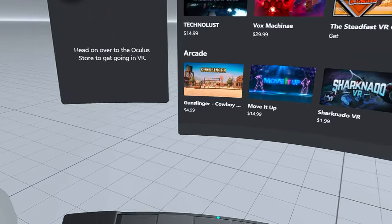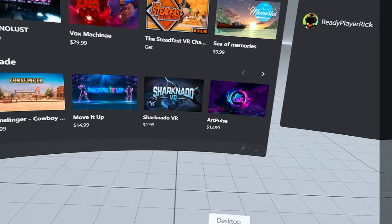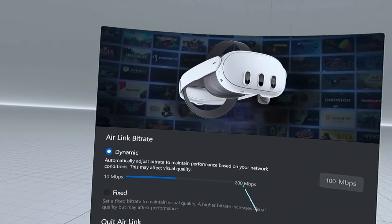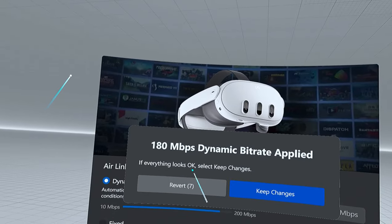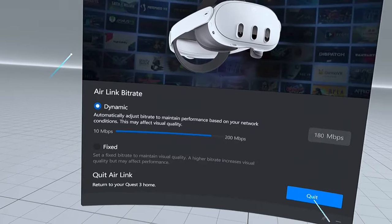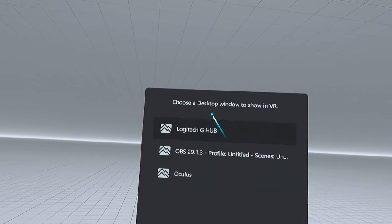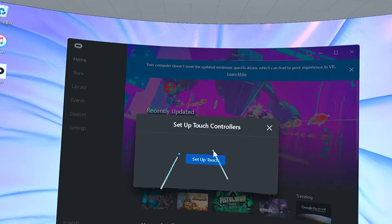Inside the Air Link menu you can change various settings — I'll go through them in a future video. The main thing we need to do is adjust the bitrate. We're bumping it up all the way to 180. Click 'Keep Changes' once it looks okay. We're also heading back toward the router, since we're currently a bit far from it. From here you can quit back to home and then open Steam.